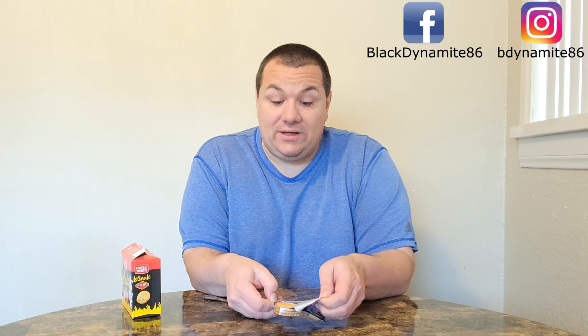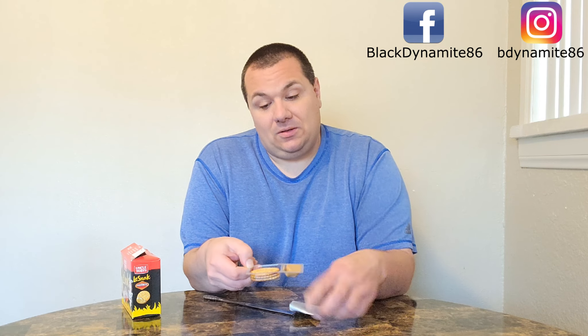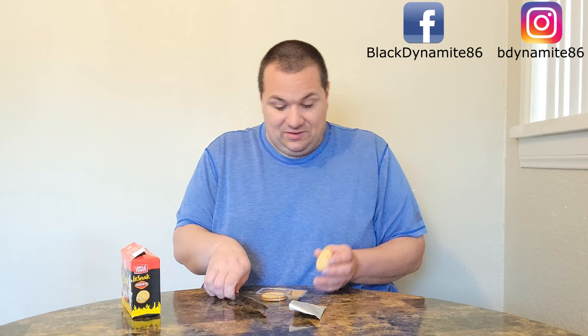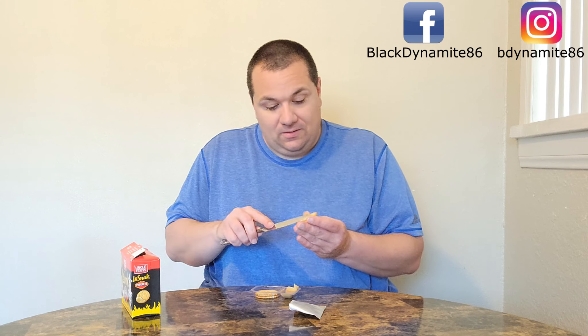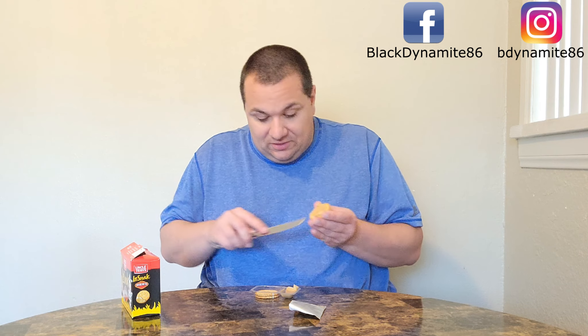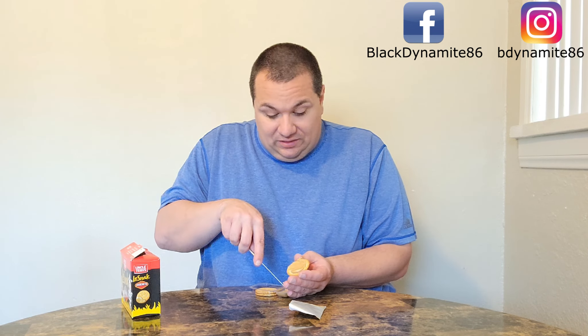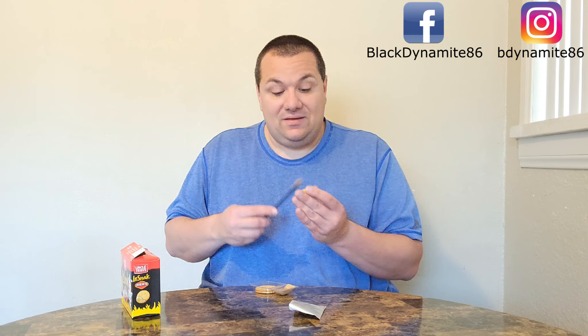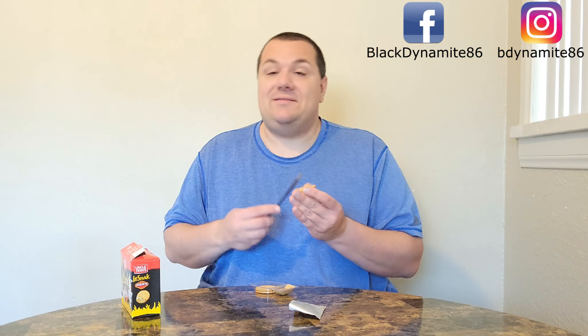Now I did enjoy cheesy Vegemite. This is very cute — it almost looks like caramel. Let's get some cheesy Vegemite on here really good, because I know this is going to taste great. I absolutely love Vegemite, and cheesy Vegemite's not bad either. Let's give this a try — this is my first time trying Uncle Toby's La Snack cracker with cheesy Vegemite.